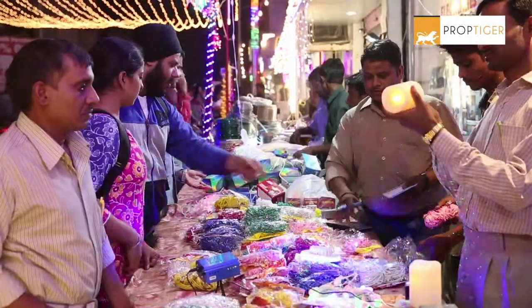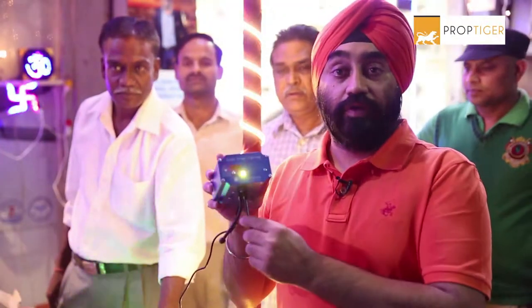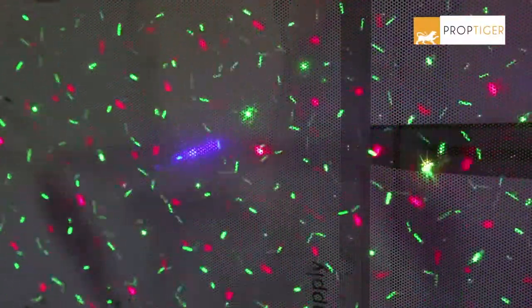This is a laser light. You can put it on the wall. The design changes — it has a lot of designs, with 7 different designs available.